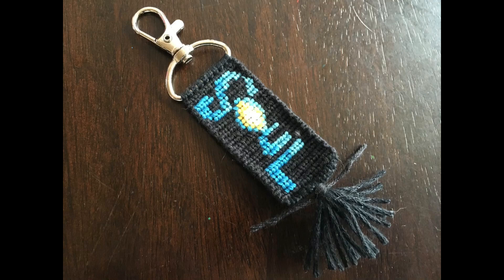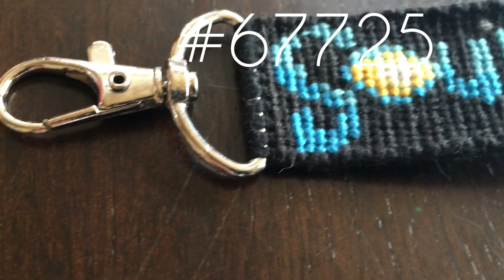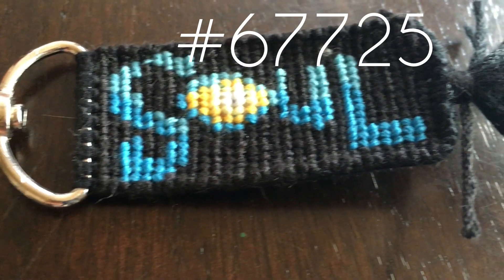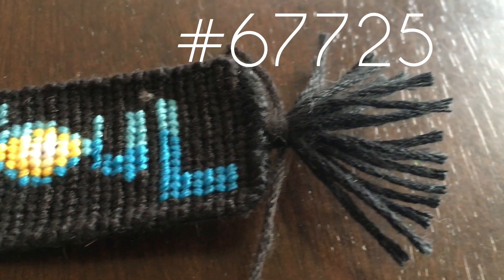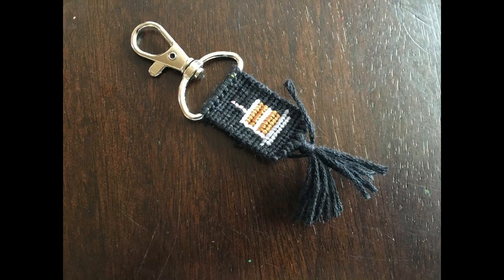This next one is the Soul keychain. If you guys don't know the new Pixar movie, you should definitely go watch it — I love it so much. I decided to make one of their patterns and it was really fun to make. I definitely would recommend watching the movie because it's really great and has a lovely message.